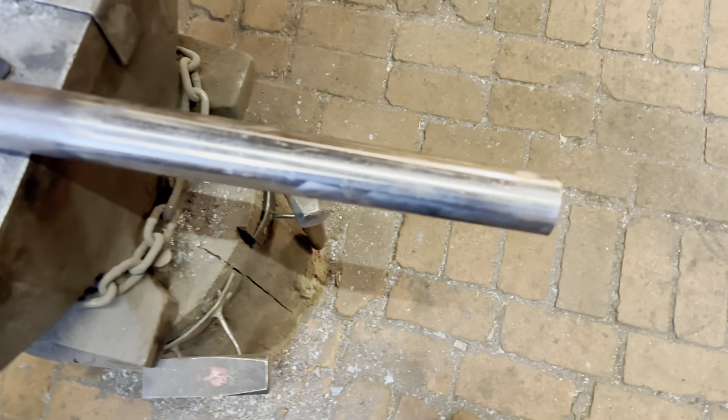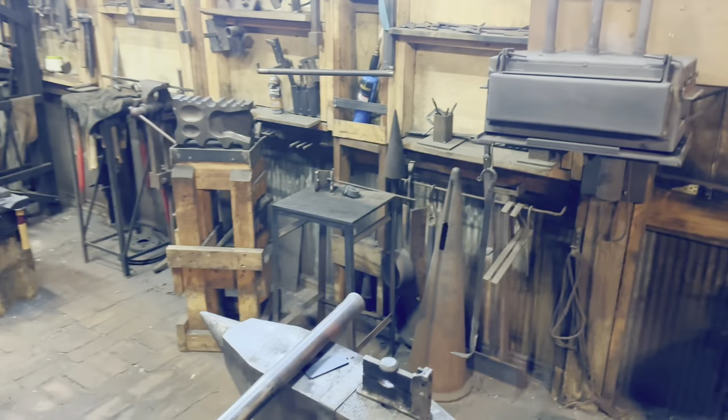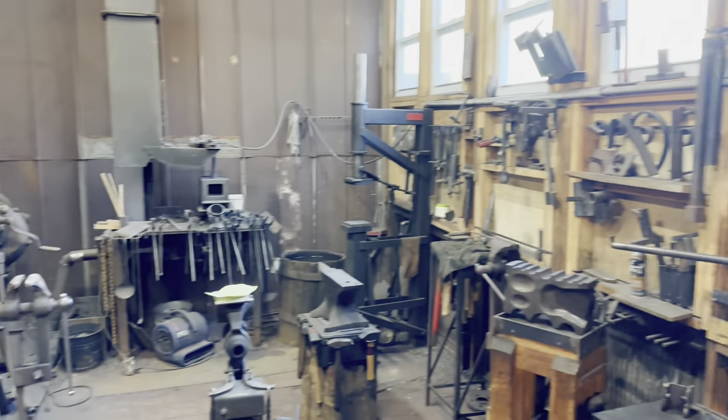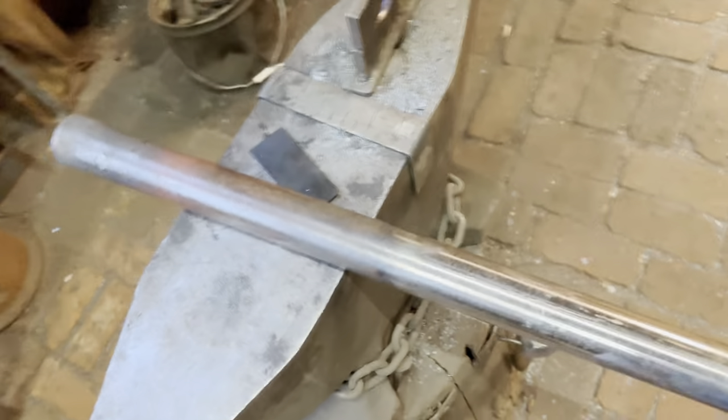Now that we're over here in the shop, I'll give you guys a quick tour and we'll talk about how we make our barrels. This is our forge — we'll talk about how we use that in a second. My dad is the official blacksmith on a TV show called 'A Taste of History' — check that show out. There's our forge, our power hammer, and our wood chop over on the other side. This is our shop. Let's talk about how we make a cannon barrel.